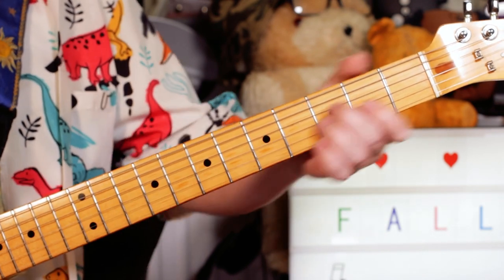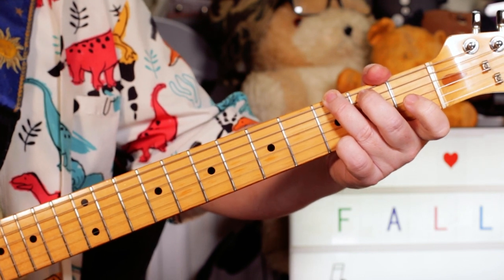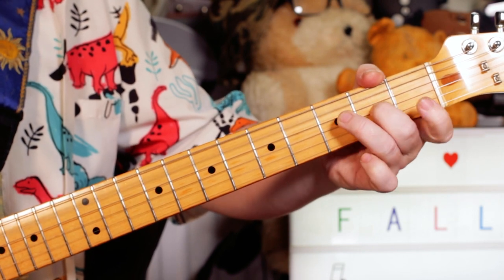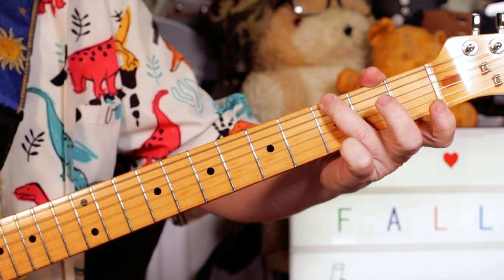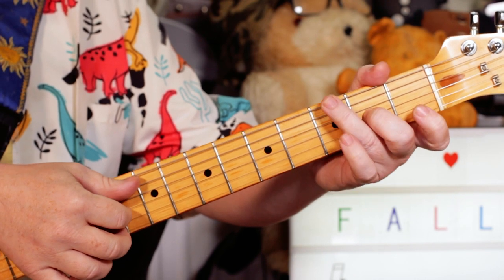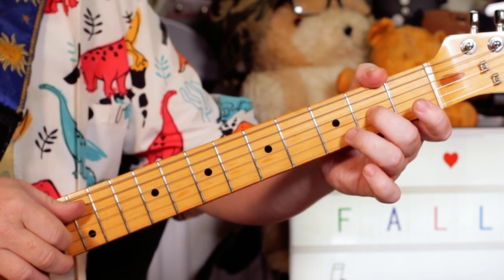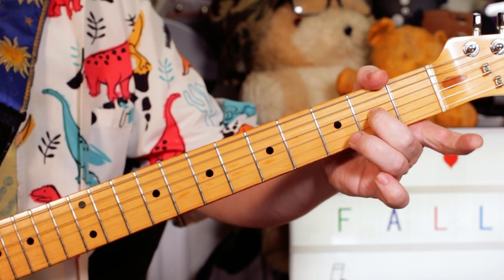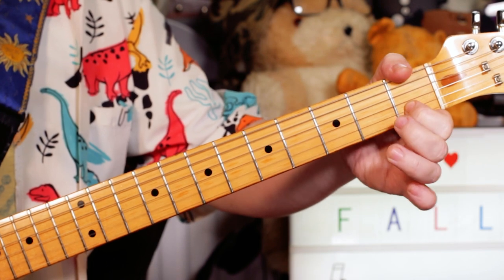So the intro starts around this two chord pattern. We've got A minor to G, but we're playing it like that. I'm playing fingerstyle, using my thumb on the bottom two strings — the A and the E string. I'm playing open A and A on two on the G string, then hammering B to C.